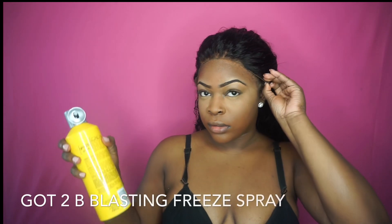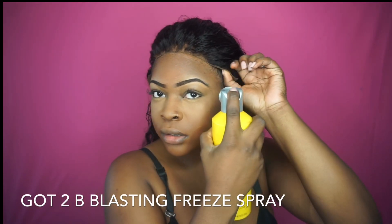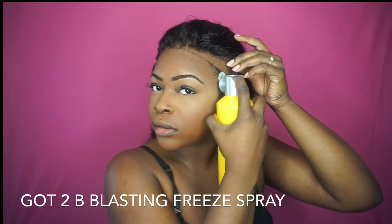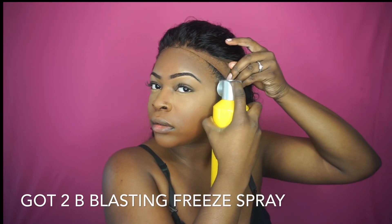Hey guys, welcome back to the channel. Today I'm going to be installing this frontal wig — this is a unit that I made from West Kiss Hair. You're going to need the Got2B Blasting Freeze Spray, a rat tail comb, and a blow dryer.